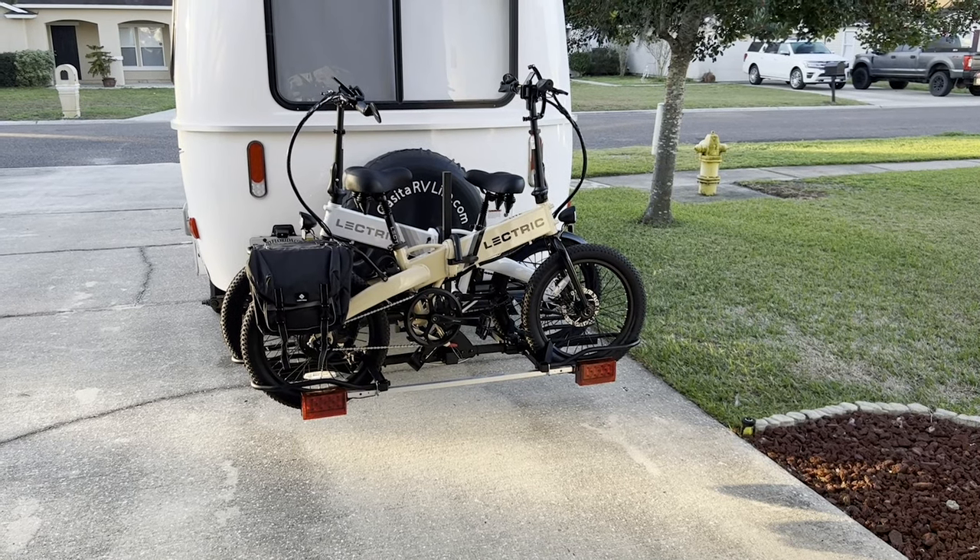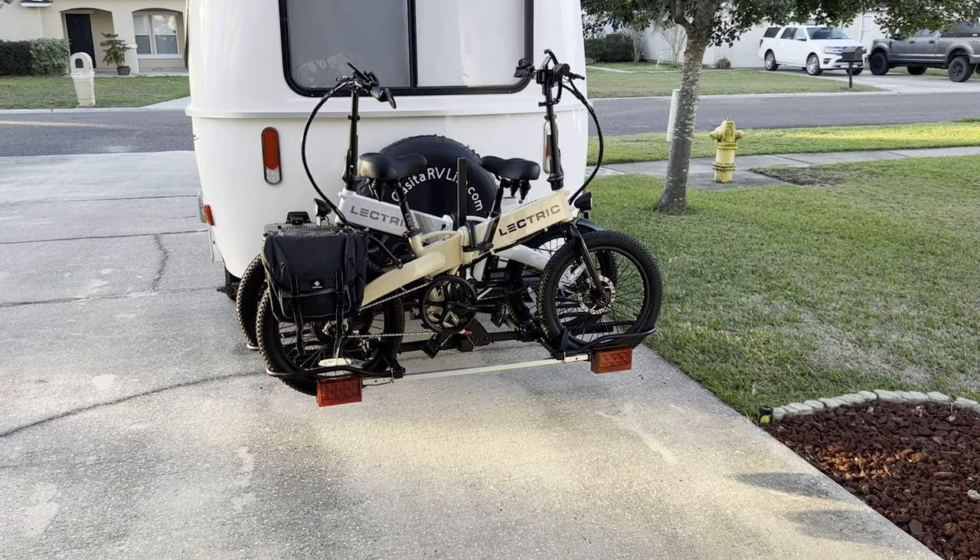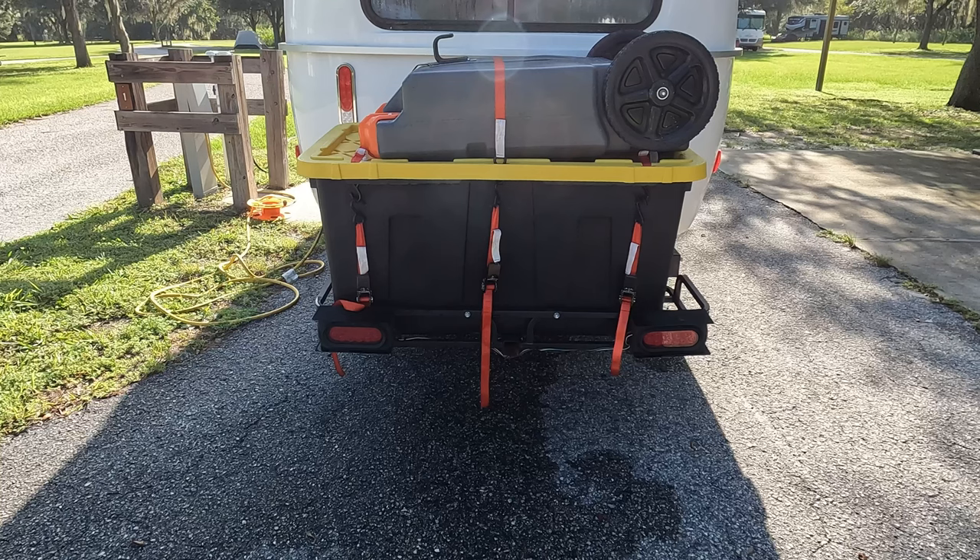Initially we bought a bike rack and carried our bicycles on the back of the trailer, but we decided we wanted to carry the bicycles in the Jeep. So we purchased this box and tray to go on the back of the trailer and took everything we stored in the Jeep and put it in this box. This keeps our bicycles cleaner as we're traveling and also makes the items we want to carry back here more handy when we get to our campsite.